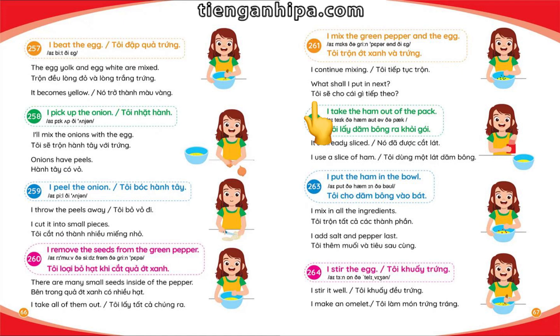What shall I put in next? I take the ham out of the pack — it's already sliced. I use a slice of ham and put the ham in the bowl.